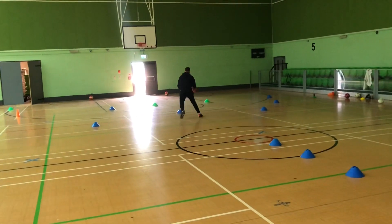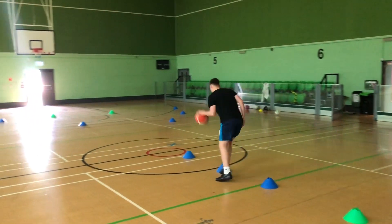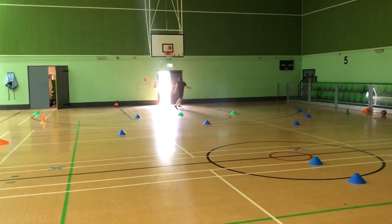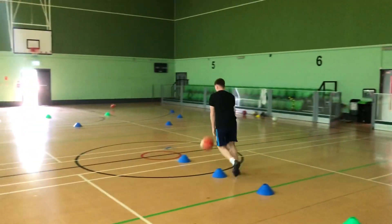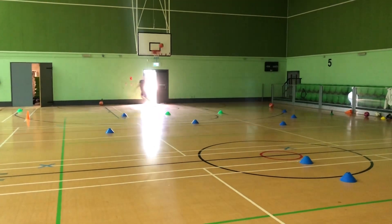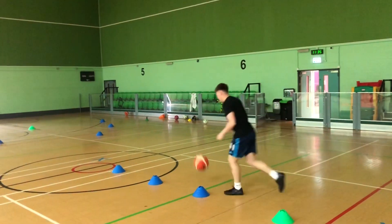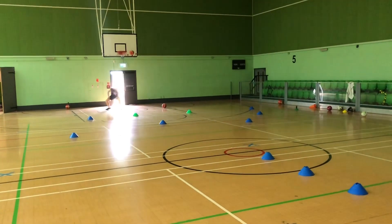Good pass. Good pass. Good shot. Good shot again. Good shot.